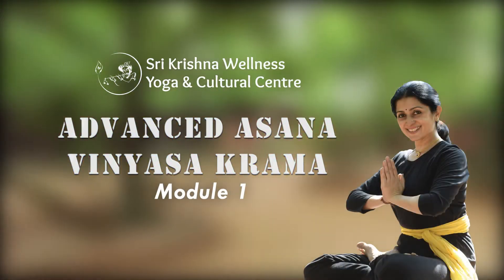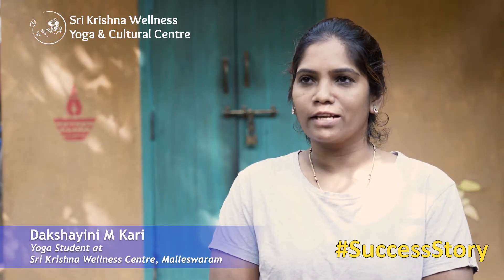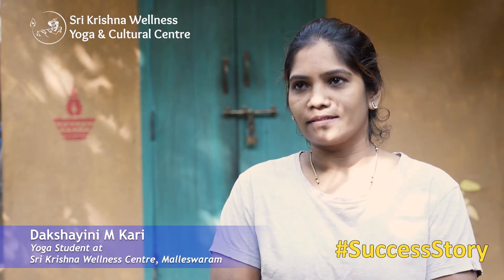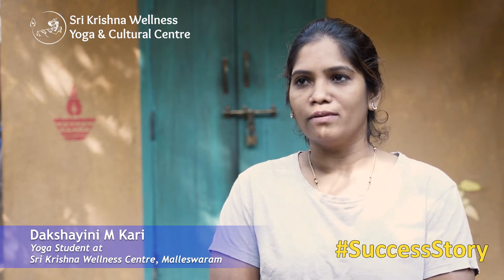How do you learn more Vinyasa? I am going to teach. I want to learn more Vinyasa. Krama is exactly the variation — we have to learn that.